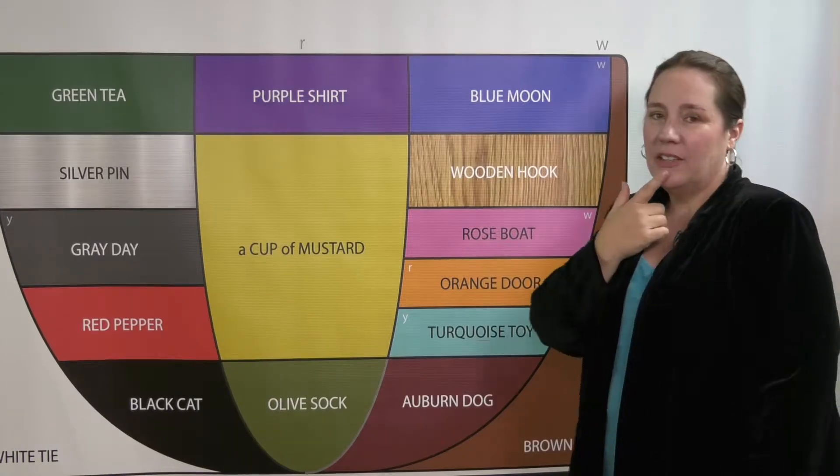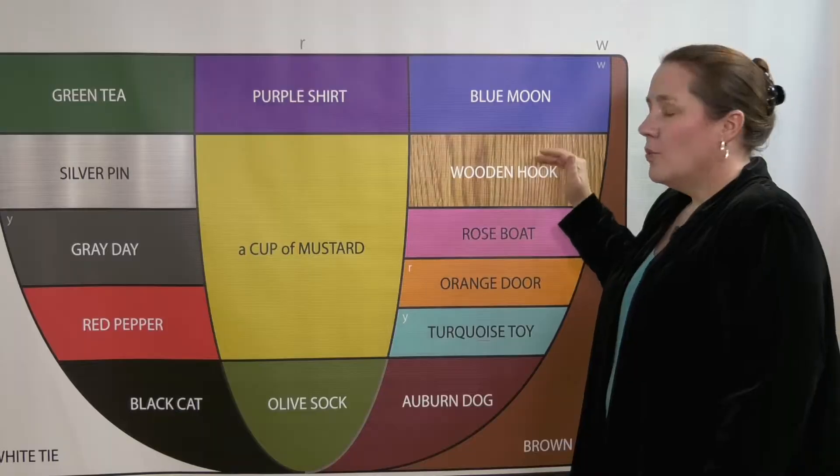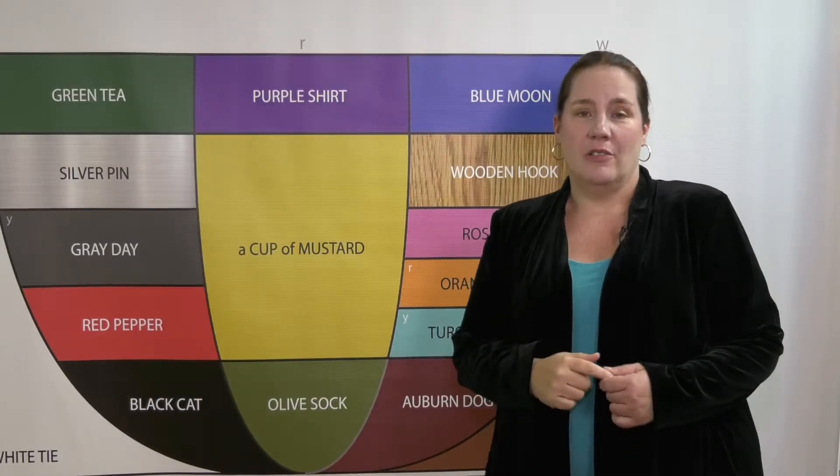Notice how my lips open slightly as I come into 'wooden.' Oo. Wooden is a non-moving sound. That's different from Blue, which is a moving sound.